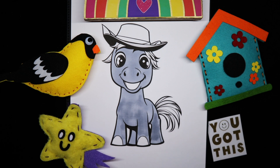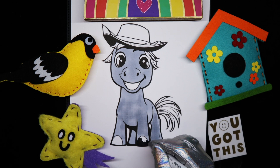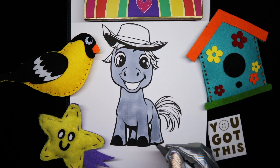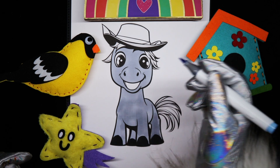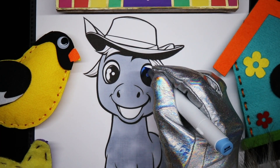Give him like a dark gray hoof down here. And I'm going to give him some blue eyes. Bright blue eyes.